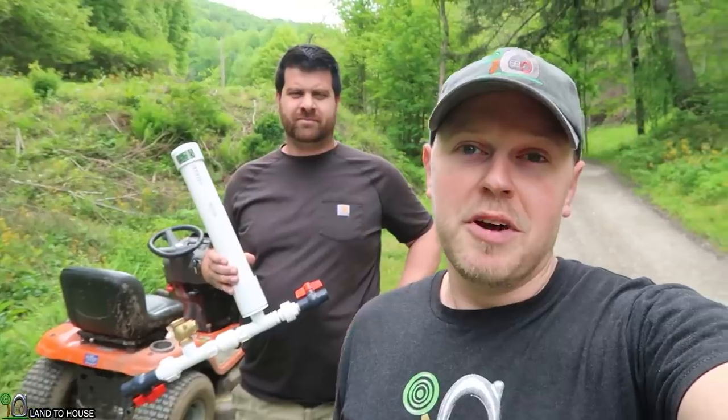I will walk you through our setup real quick, but if you want to see what he has been using, check out his brand new YouTube channel, Landtree Air Homestead. I have a link to that in the description down below. Let's go ahead and take a look at where this pump is going to be going.